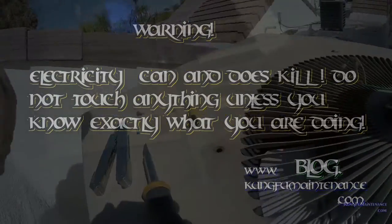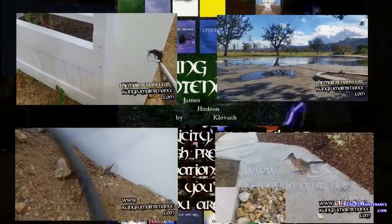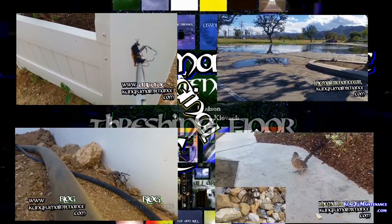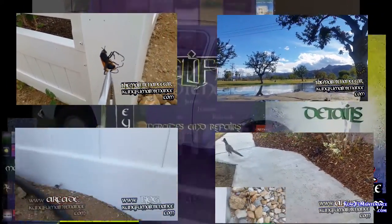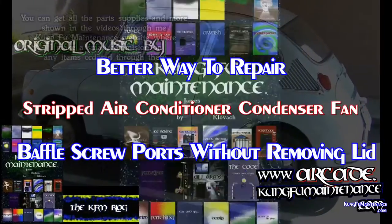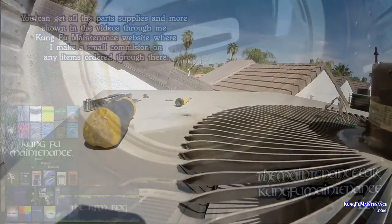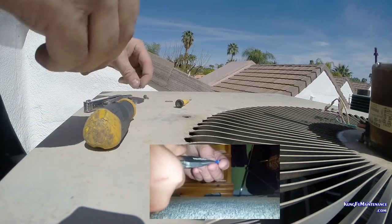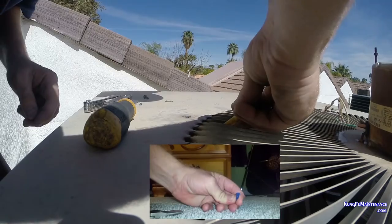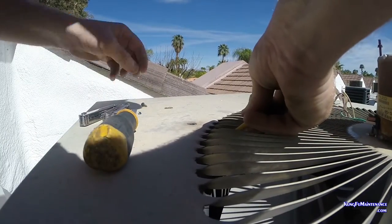I think I might have found a better way to deal with these fan baffle screws that have stripped. These little cans are very nice when you have a small job. What I did was split the molly two thirds and one third, and I put two thirds of it down there. This way it should go right in the hole and give us something to grab on.